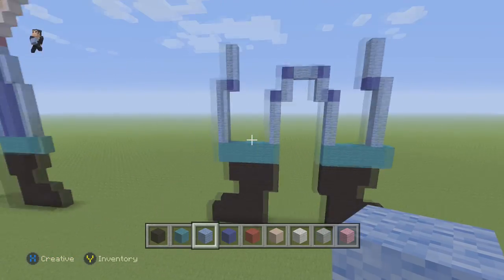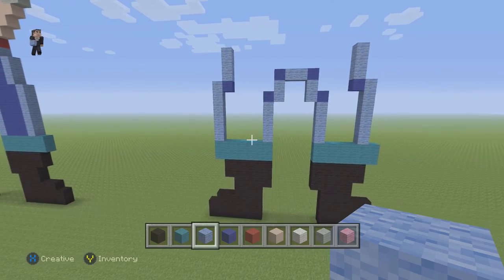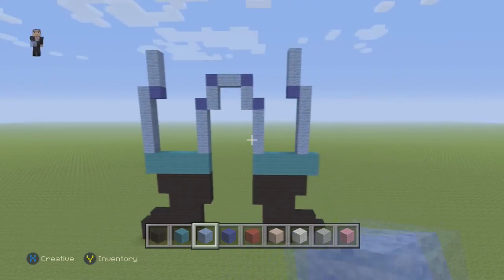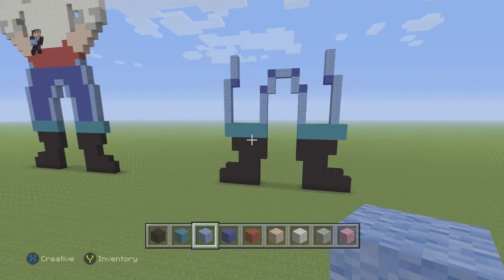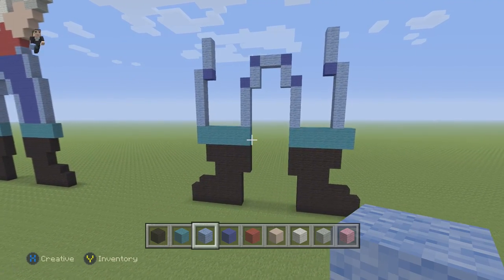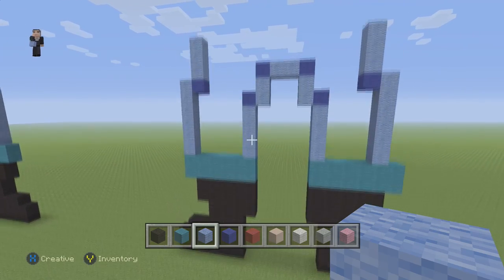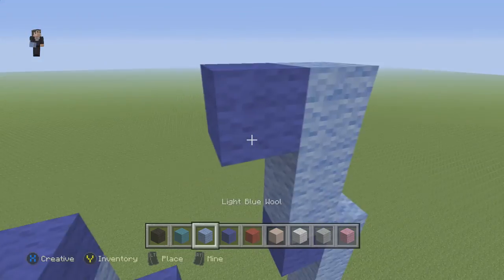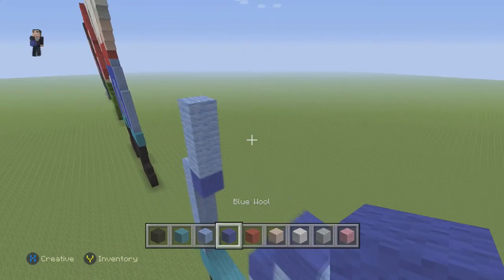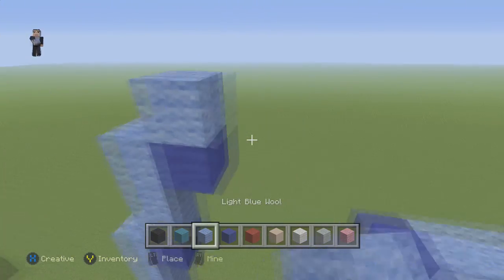Just in case you guys can tell, this one is going to be a little bit skinnier than the left. I'm not sure why, but that's just how the person who designed it made it. So we're going to stick true to his design. It's looking good so far. We're going to place a blue and a light blue — same thing on this side: a blue and a light blue.